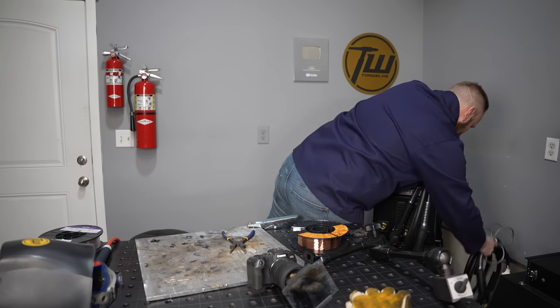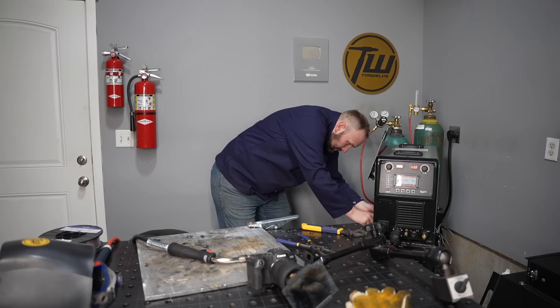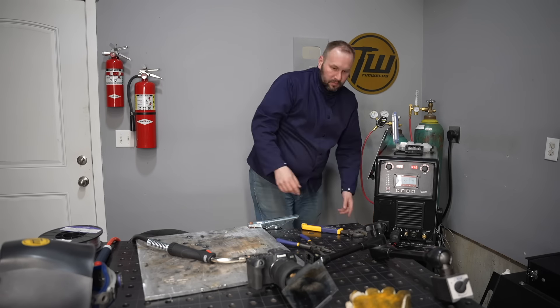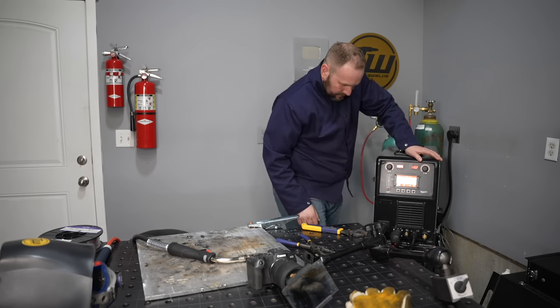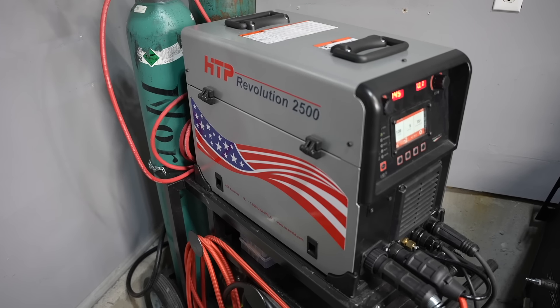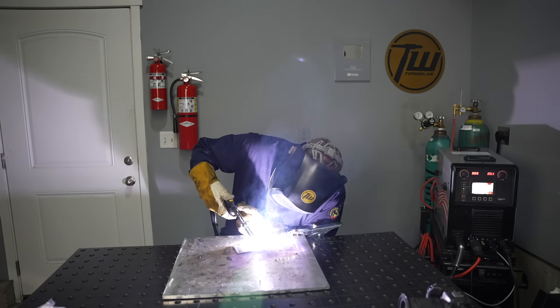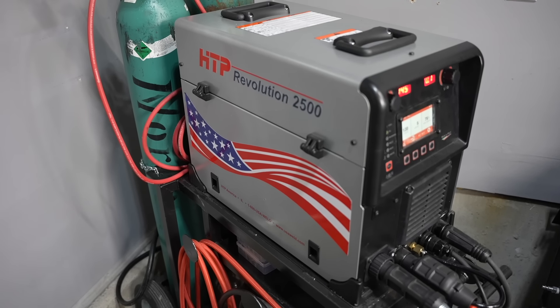With most machines you need to do a changeover when you switch materials with MIG — for me that's about a five-minute exercise at a casual pace. It's not a big deal occasionally, but if you're switching back and forth, TIG has basically no switchover, so keep that in mind. The machine I'm using today is the HTP Revolution 2500, which can run pulsed aluminum MIG and also AC TIG up to 250 amps with a lot of advanced features.